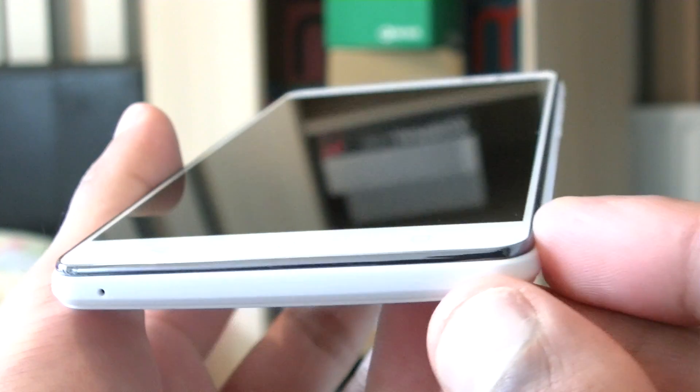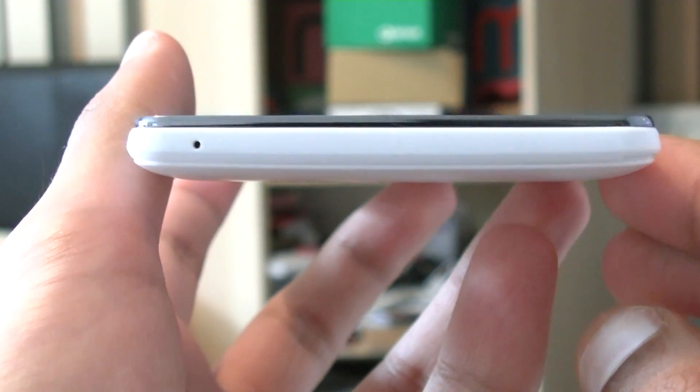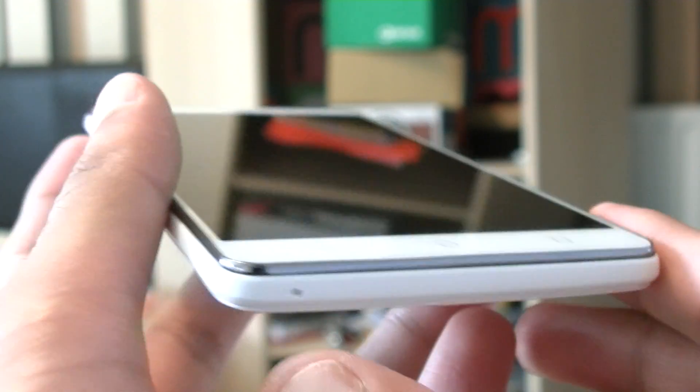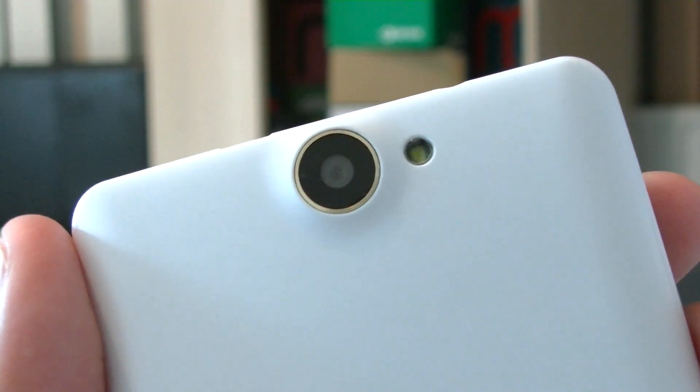The Bluboo X550 is a pretty normal phone when it comes to appearance. It doesn't stand out from the crowd, doesn't exactly look ugly, but really does nothing to differentiate itself — it just looks like a white slab. Considering its huge battery, this thing is on the thick side, just under 10mm, so it feels like a phone of yesteryear, albeit quite a nice one.